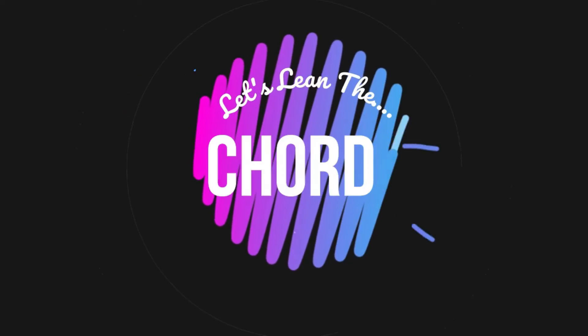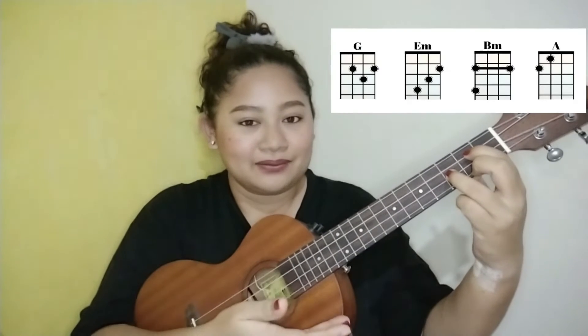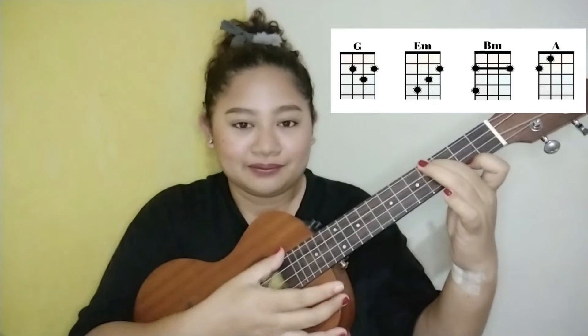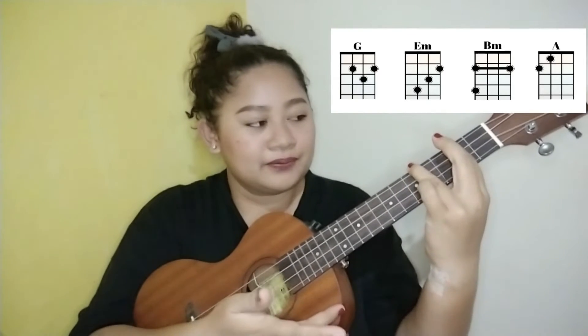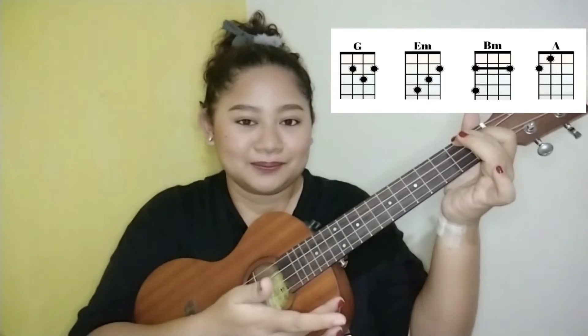Now let's go ahead and learn the chords first. So in the chord of G, we have E minor, we have B minor, and we have the chord of A. If you already knew the chords, you can skip ahead. But if you're not familiar with the chords yet, then stick with me and we're going to learn each chord together. The first chord we need to learn is the G major, or the chord of G.